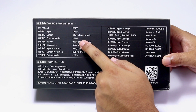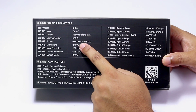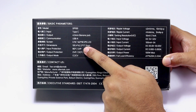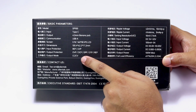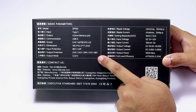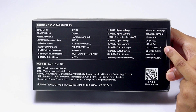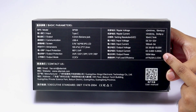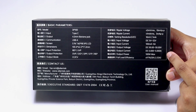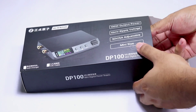It has a Type-C input, a USB communication port, and a colorful IPS LCD display. The input is protected for reverse polarity and under-voltage, and the output has over-voltage, over-current, over-power, over-temperature, and reverse polarity protection. Its maximum output voltage is 30 volts at 5 amperes, with a maximum of 100 watts of power and efficiency of up to 97%.